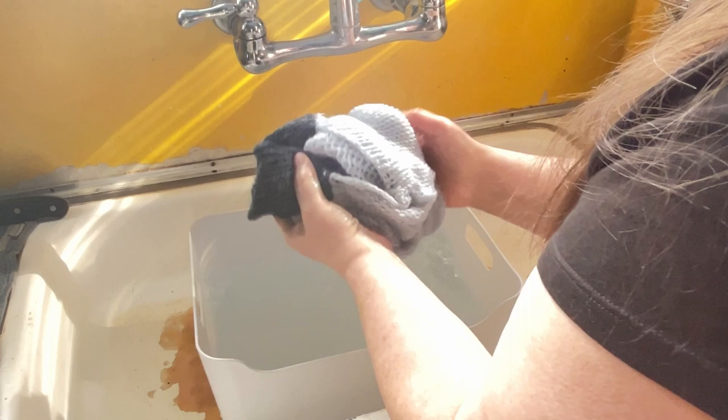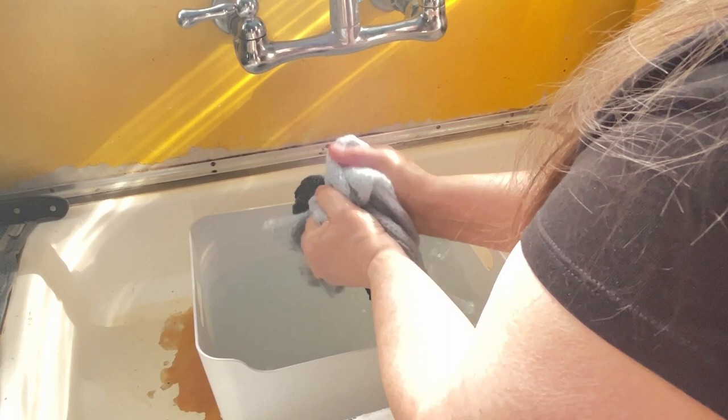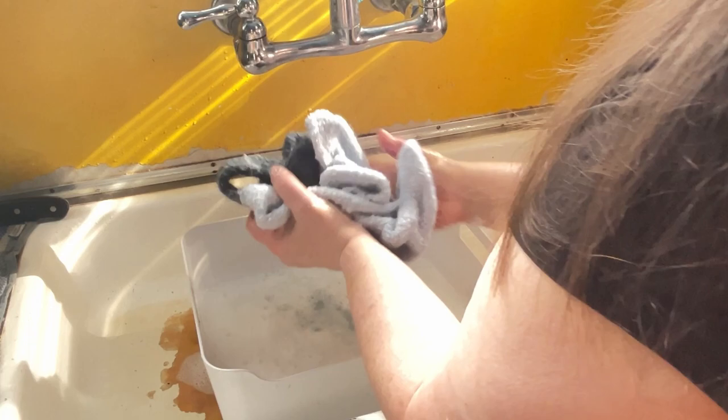I'm just going to work with this and I will fast forward through that, but I'll know exactly how long it took. This water is hot. I want it to felt, I want it to fuzz, I want it to start linking up together. It takes a little bit, but I like the process. And that's one of the things with doing this by hand — you can wring it out, you can check it. It's not like you're running a big load in a washing machine and using all that extra water.